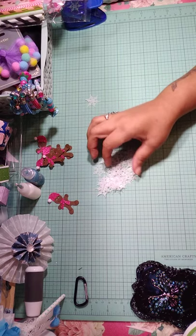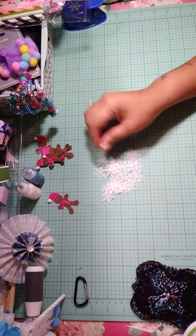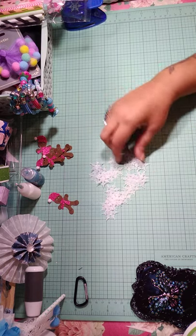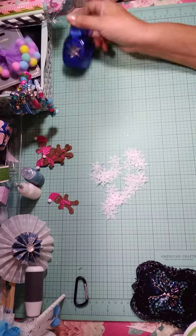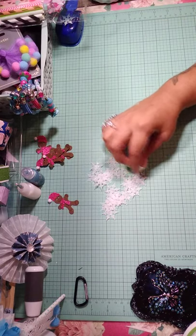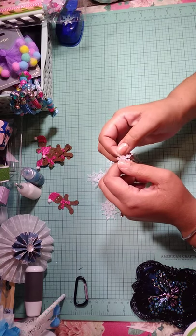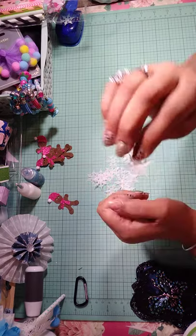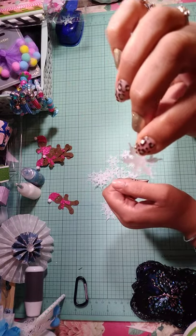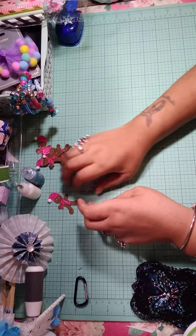As I was cleaning out my crafting area, I found my stack of vellum paper. So I cut out some snowflakes with this snowflake punch. Then I added iridescent glitter to it — I don't know if you can see the iridescent in it, but I did it on that one.